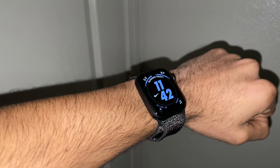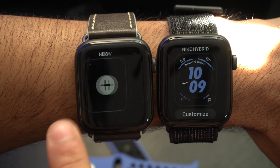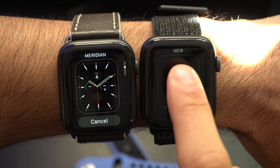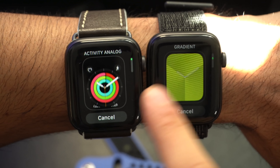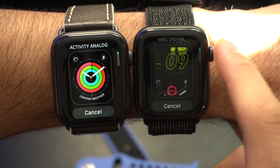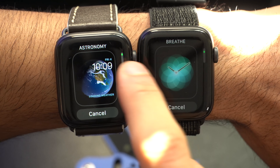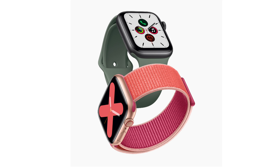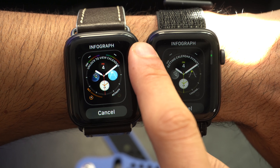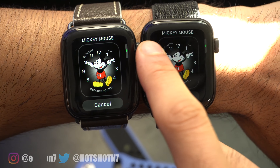If you're debating between the standard sport or the Nike Plus Edition Apple Watch, here's my conclusion. If you're planning on buying a space gray or silver Apple Watch, you can't go wrong with the Nike Plus Edition — at the same cost you get exclusive free items, and since Apple doesn't support third-party watch faces, this is a good way to have more options to personalize your device. However, if you're buying the aluminum gold Apple Watch, that one is only available on the standard sport model, as the Nike Plus Edition only comes in space gray and aluminum silver.